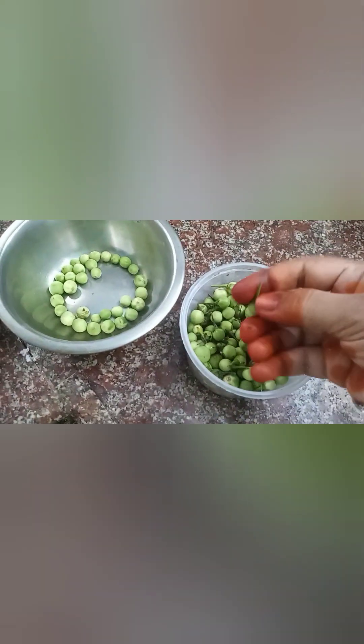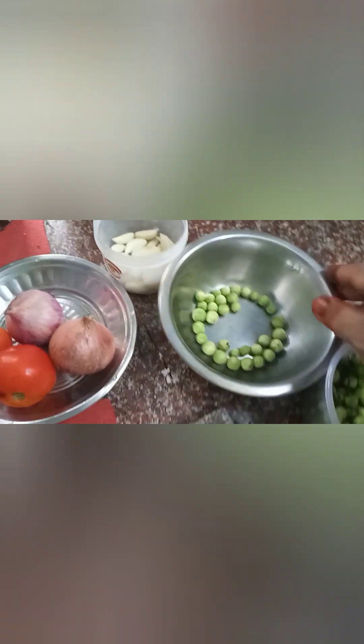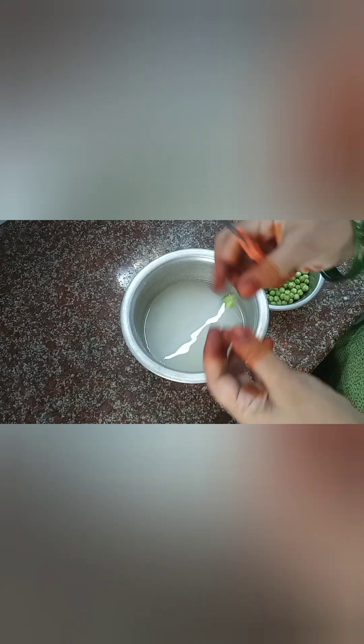When we dry the leaves, we will dry them. We have to clean this — this is how we clean it, and that's why we cut it.